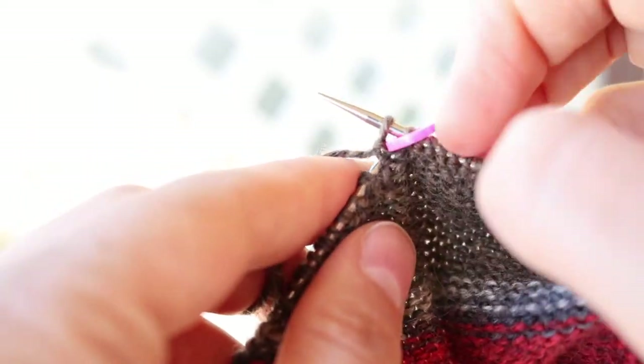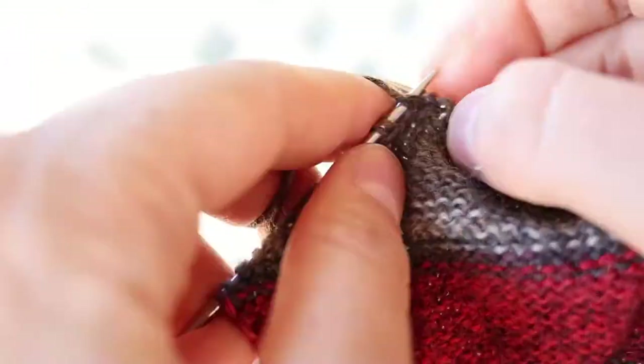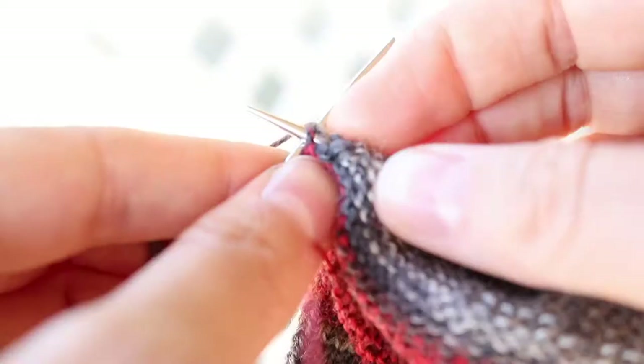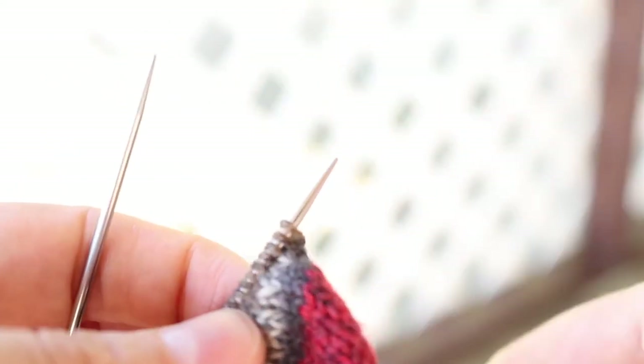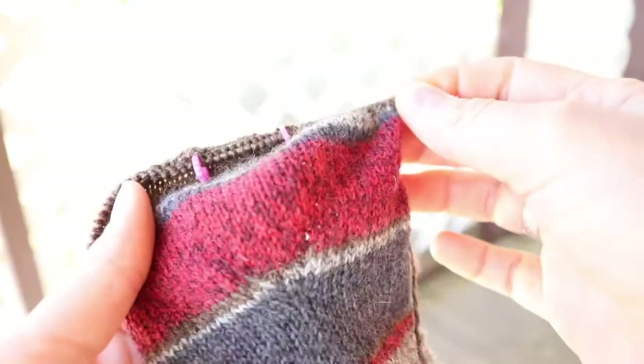We've got our first double stitch on the purl side — you're going to purl each one. Turn your work. And look, we've got a heel forming.